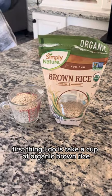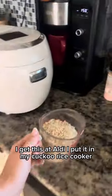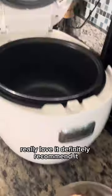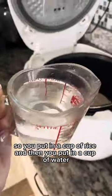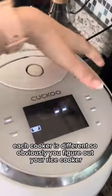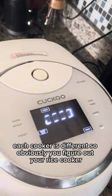First thing I do is take a cup of organic brown rice — I get this at Aldi. I put it in my cuckoo rice cooker. You put in a cup of rice and then a cup of water. Each cooker is different, so obviously you figure out your rice cooker.